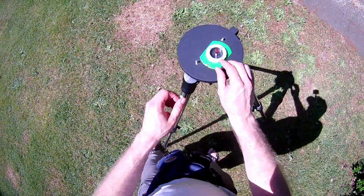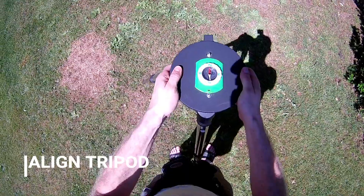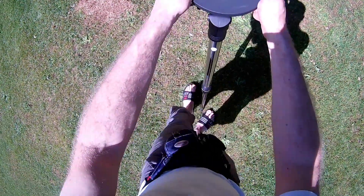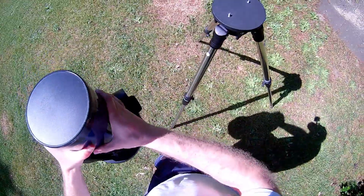So let's make it a little more precise. Take the tripod, draw a little line between those two screws, and align them directly towards the north. If you do that, then the base — where the computer is — is already aligned totally towards the north, exactly the way it's expecting you to point it, with very little margin of error.